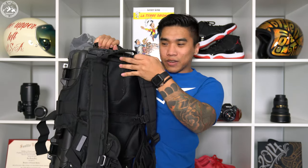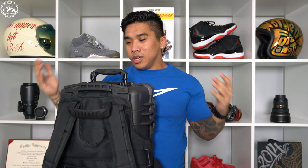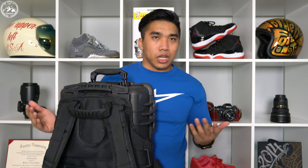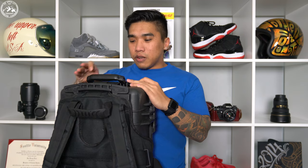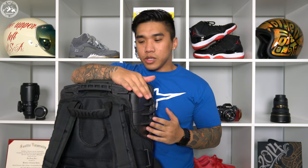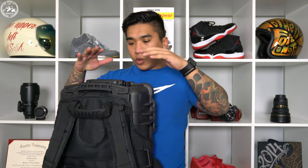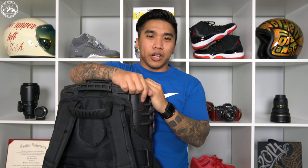How long did that take — maybe 30 seconds? That's really all there is to it. You have all the functions of the 1510, you have padding for your back against this hard case, and the wheels still work. It's a cheap alternative to the Ruck Pack system. I've taken it on a couple of hikes and it works — by far more comfortable than the Ruck Pack system. If you like this video, I'll leave links in the description below. Give me a thumbs up, share it, comment down below, and subscribe — I'll see you next video.